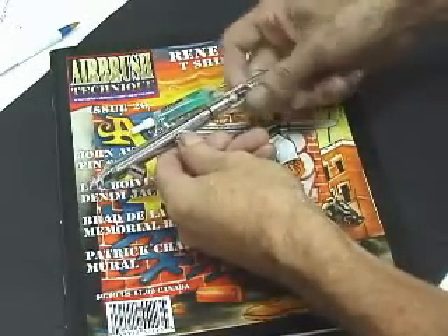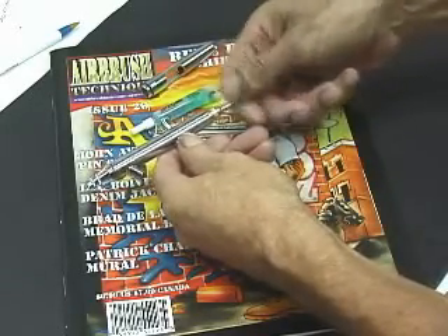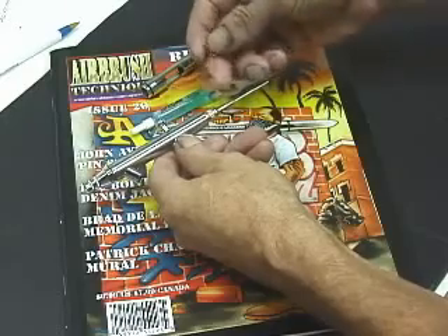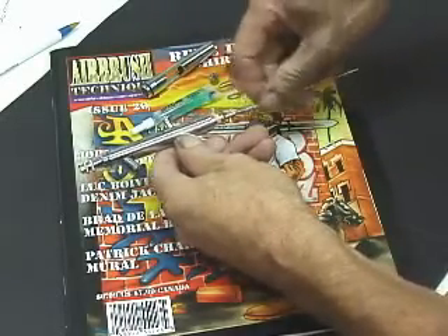First thing we'll do is remove the back handle. You want to put all this stuff in a bowl or a plate somewhere so you don't lose the parts. The chucking nut unscrews. Remove the needle.